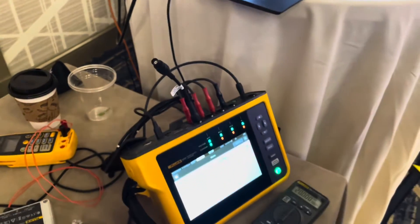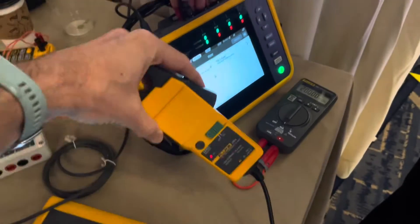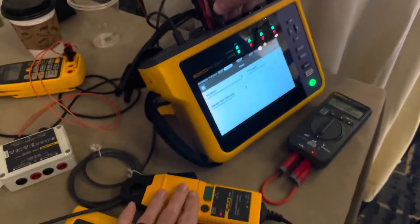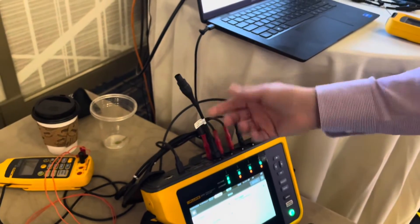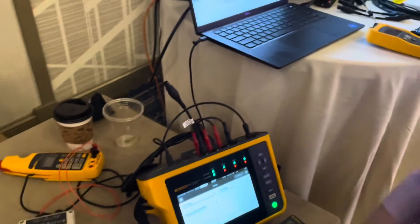So it gives us the ability to attach a lot more accessories. This now gives this tool access to all of these clamps. All of our S-label Fluke clamps are supported using these adapters, and we have a matrix that's very easy to follow so customers know how to set up the tool for the ratio settings.